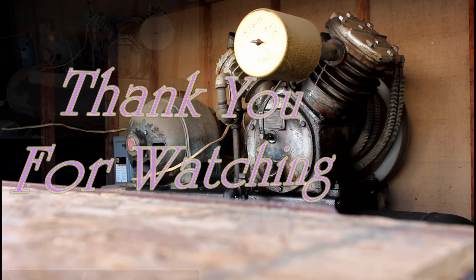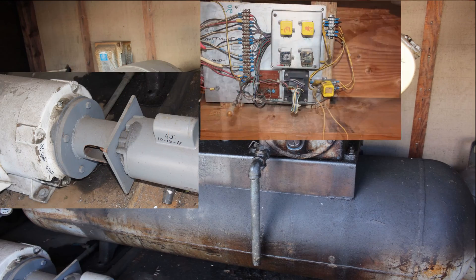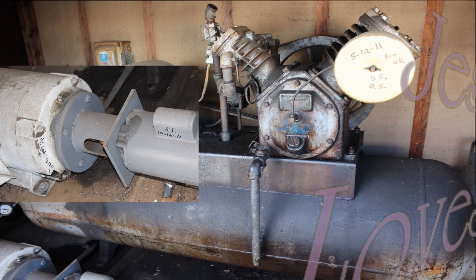This is an automated system that runs through a control box — it's actually just a bunch of relays, about five relays, that control everything. Have a great day, thank you for watching our video.